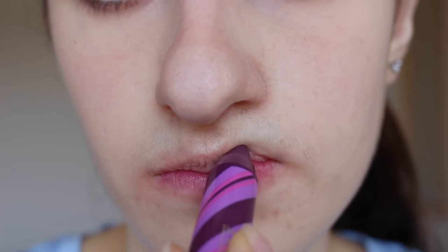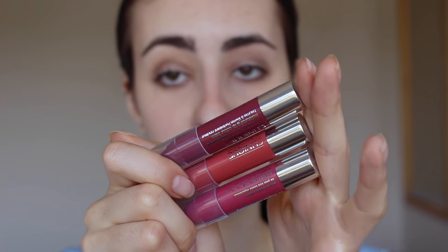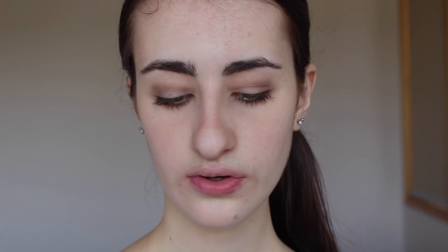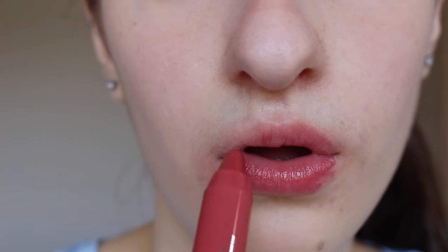The last one from that little set is 16 Voluptuous Violet - another purple shade and it is very very sheer. Now moving on to the last three mini Chubby Sticks. They are really beautiful shades and very wearable for many different skin tones. The first one is 04 Mega Melon, a very nice pinky nude type of shade.